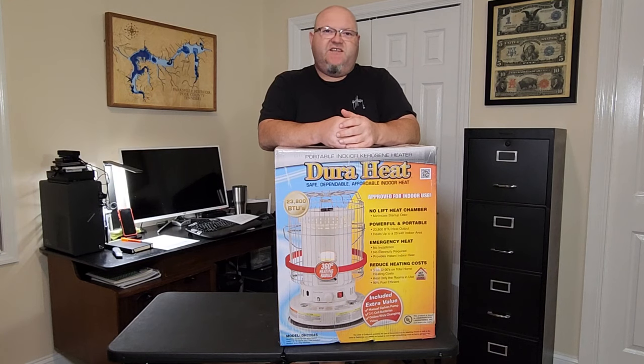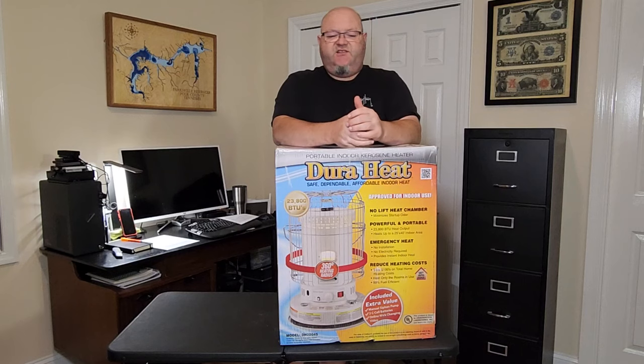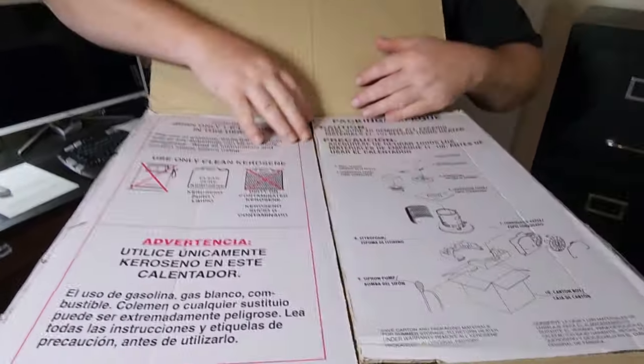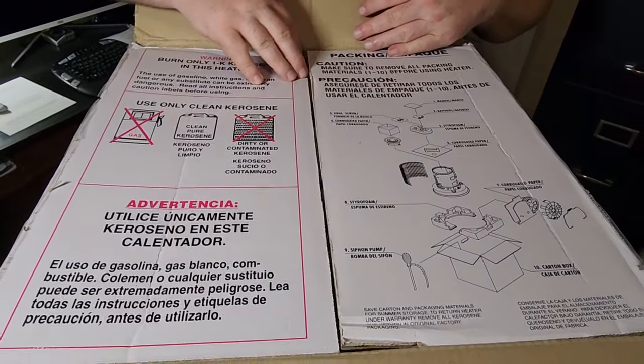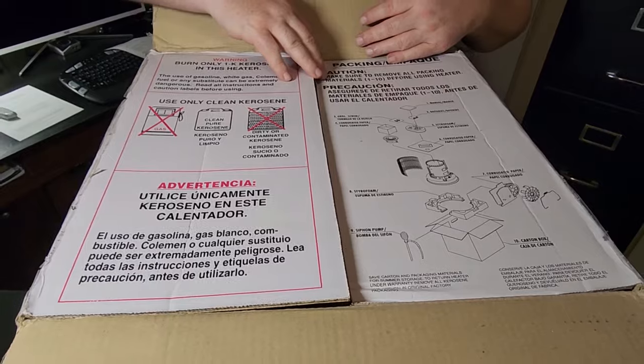In today's video I'm going to teach you how to put on the guards on this DuraHeat DH2304S kerosene heater and then show you how to properly fill it up with kerosene. If you're unboxing your kerosene heater for the first time, you've got your directions right in the box, but if you've already lost the box then we're going to go over that information in this video.